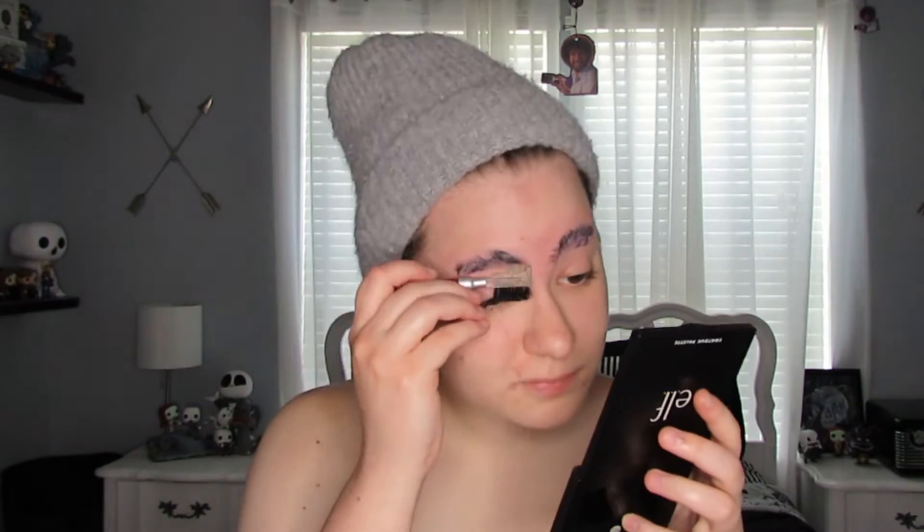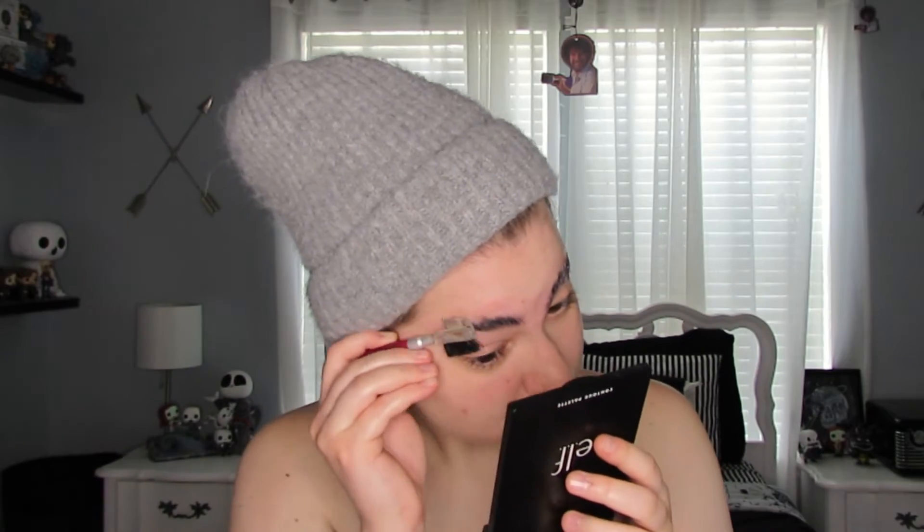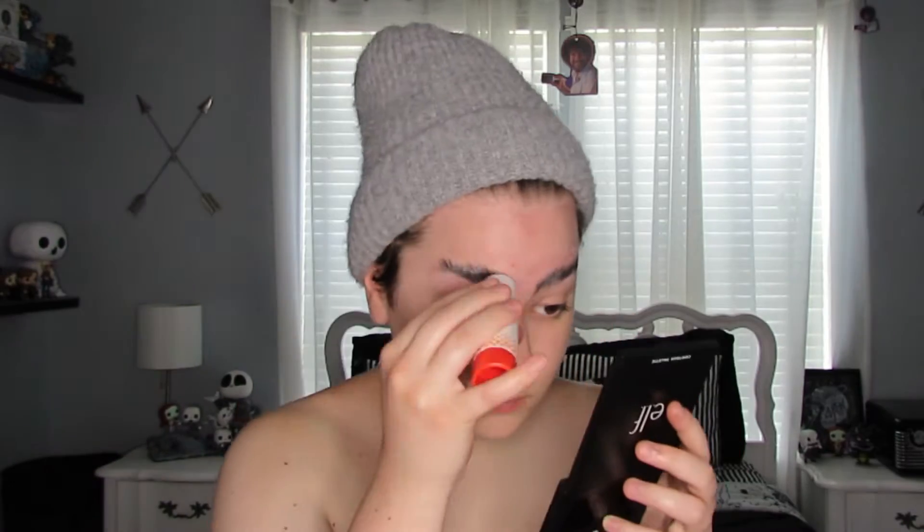The first thing I do is glue down my eyebrows. I always do this just to flatten my hair — or attempt to flatten it, because honestly it's not flat at all. It just makes it easier to put down makeup on it.